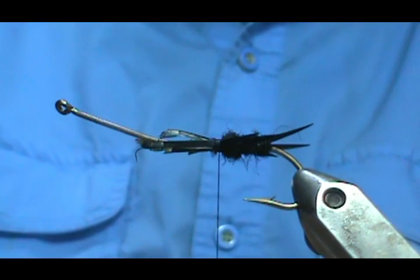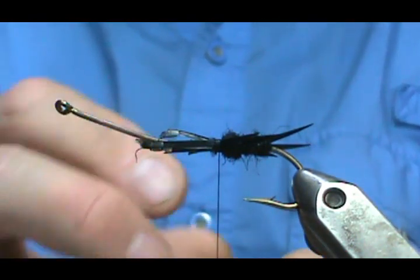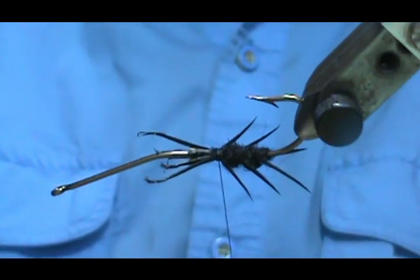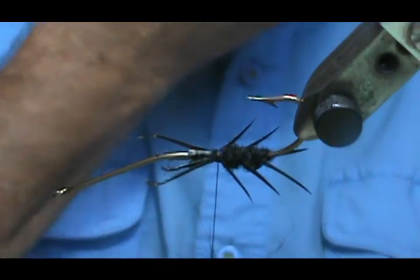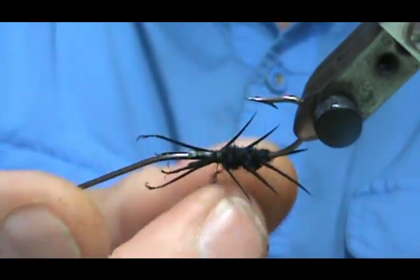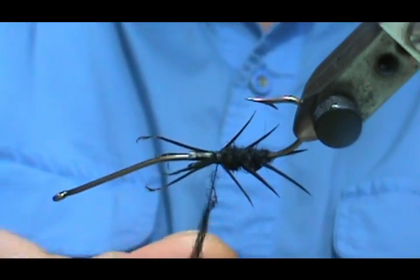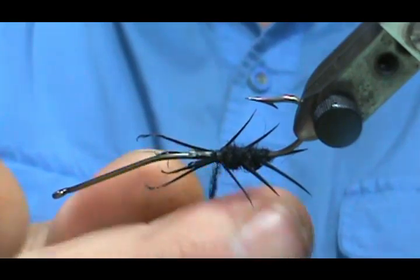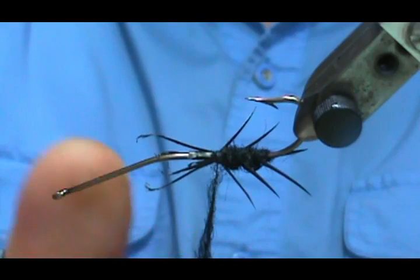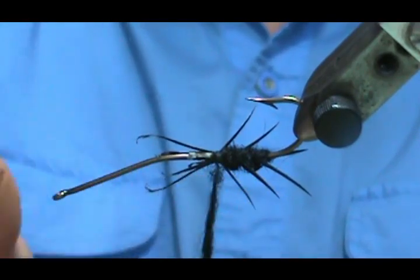This is going to be a swinging fly. Another point to make is impression — I believe impressionistic type flies are what catches more fish, more than the realistic. You're in moving water, the fish see it, and they're going to recognize it as a Helgramite. Plus the natural legs aren't stiff — they're going to be kind of flopping around, moving around. That's why the impressionistic type flies work better.